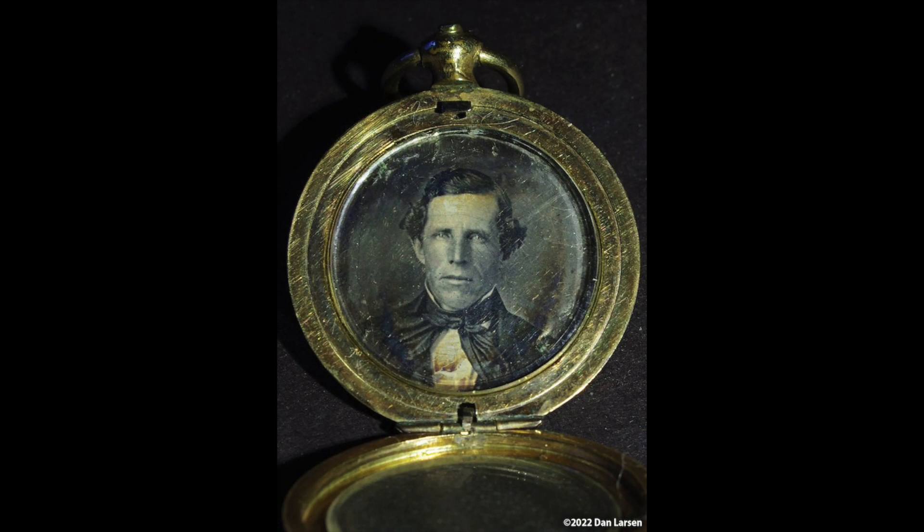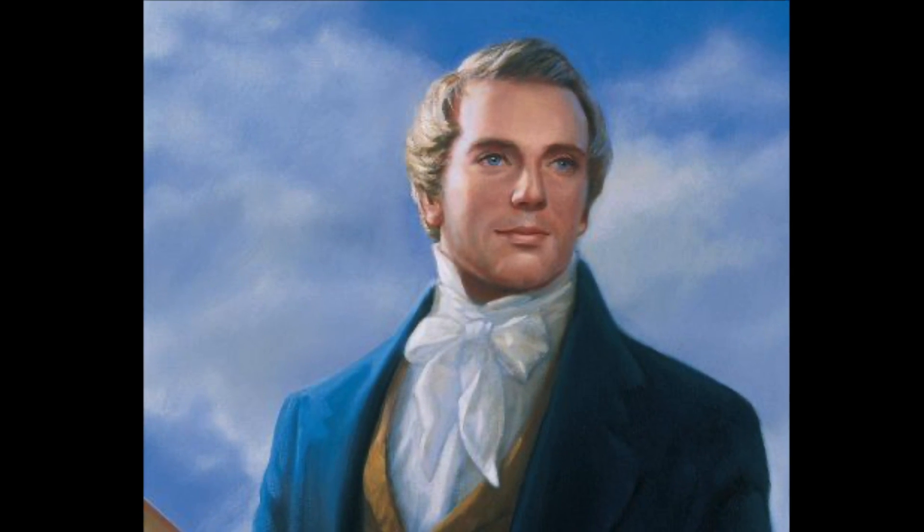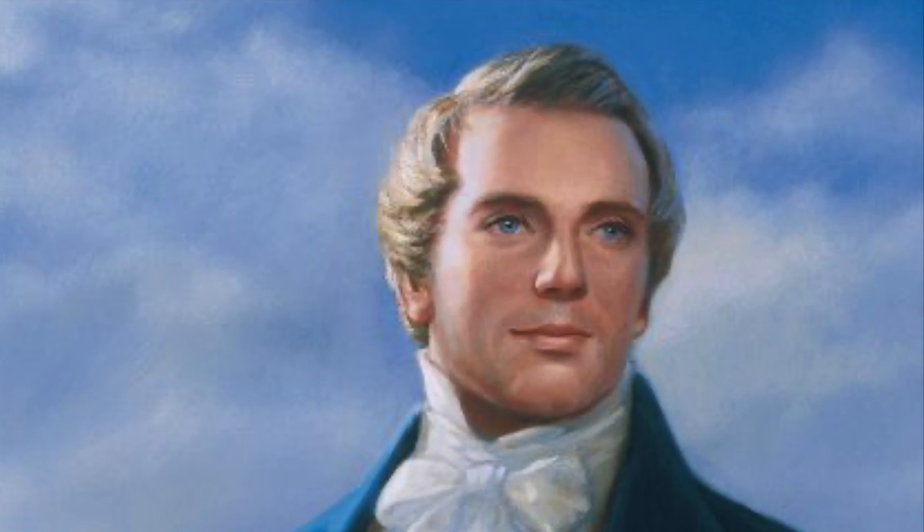Apparently, during lockdown, whilst going through some family heirlooms, Dan Larson found this daguerreotype in a locket. Given how this photo differs in some ways to Brighamite depictions of Joseph Smith, it's naturally been a point of controversy.